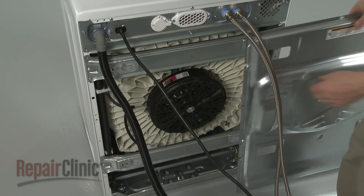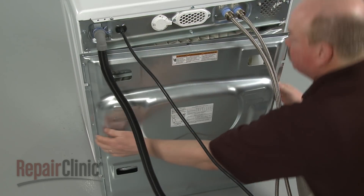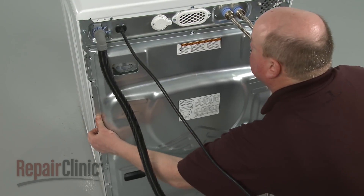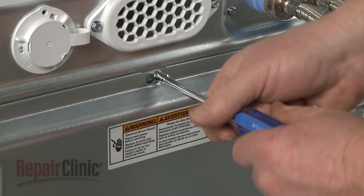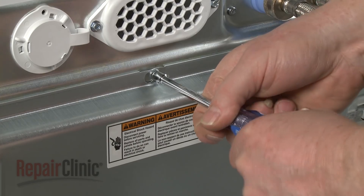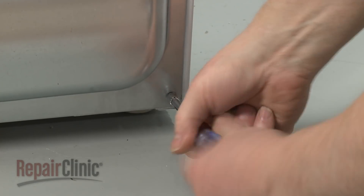Hook the rear access panel on the top screw and slide it to the left. Tighten the screw. Re-thread and tighten the remaining mounting screws.